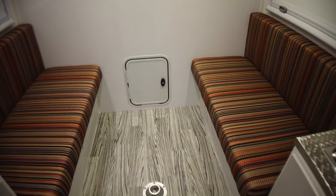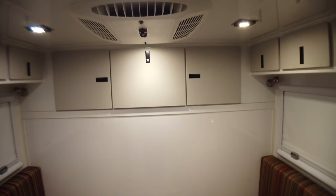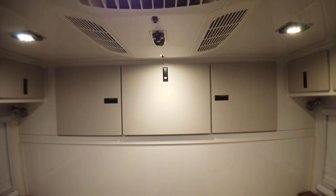We're videoing without the table in here just because it's easier to get around. He also elected to have the storage cabinets above the garage.